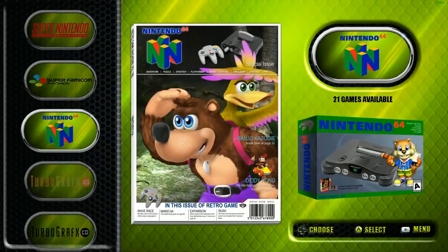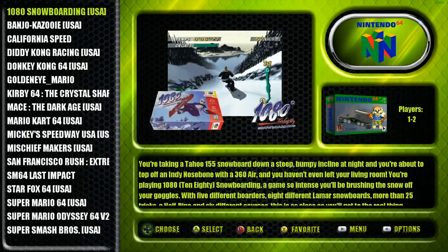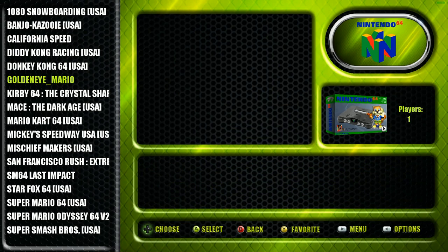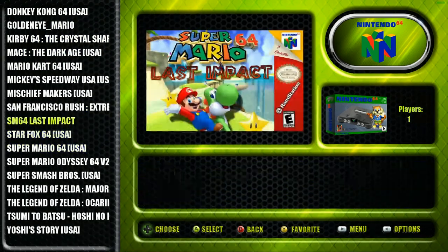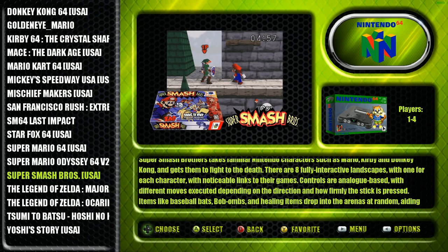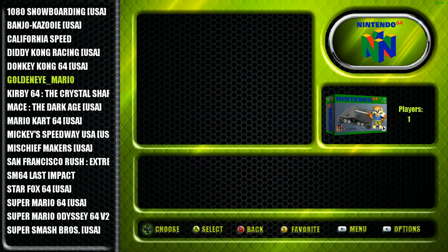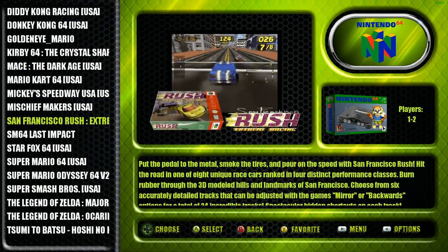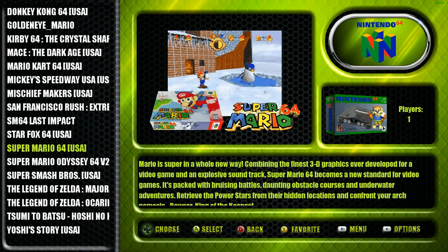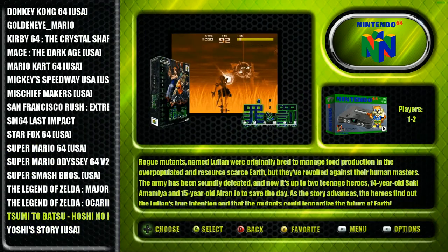Super Famicom has no hacks but 488 titles - a larger collection than normal, as some people omit a lot of games. Nintendo 64 only has 21 games. I feel like with a 200 gig image you could probably get a little bit more on there. It does have Last Impact, Super Mario 64, Super Mario Odyssey, and GoldenEye. GoldenEye does not run well at all; the Super Mario hacks do run decently. Cool to see those on there for people who don't want to go through getting them online.